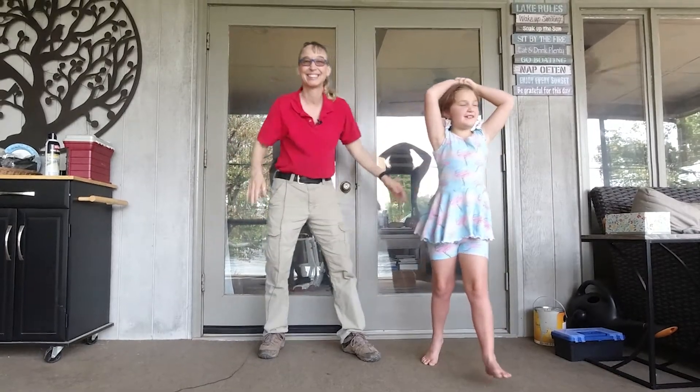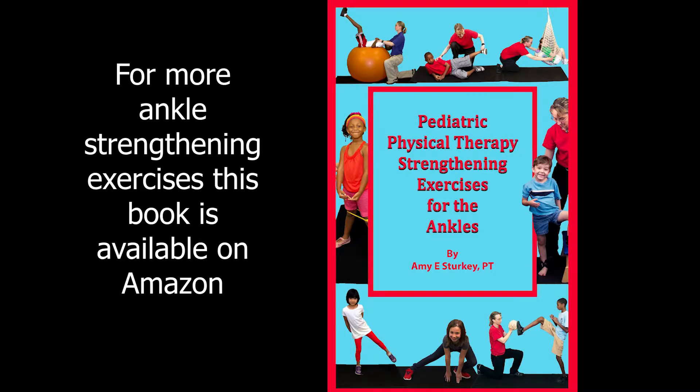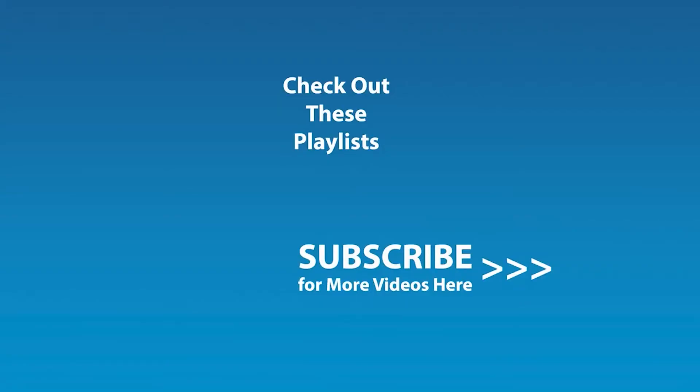Thanks a lot. Bye-bye. If you enjoyed this video and would like to be notified by email when the next video comes out, click the subscribe button here, and click the golden bell icon, and ensure notifications are enabled on your account.